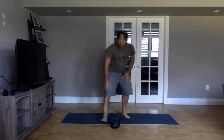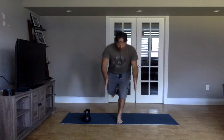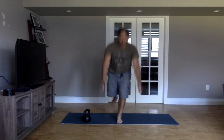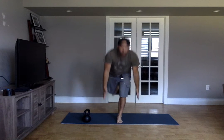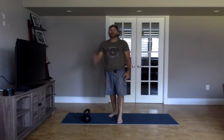Then five single leg deadlifts, no kettlebell. When you come through, stay square to the floor. Keep your foot off the floor — a little balance practice. Make the toes real big, spread them out. Five each side.